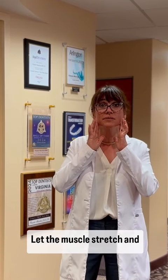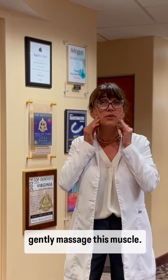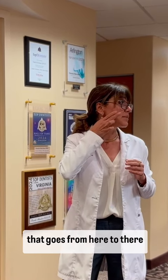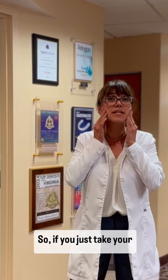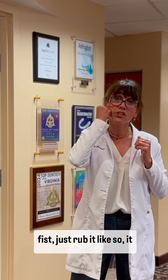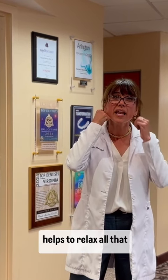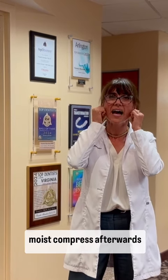And the third one is to very gently massage this muscle — there's your masseter muscle that goes from here to there in the form of a diagonal pattern with the muscle. So if you just take your fingers, or gently with your fist, just rub it like so — it helps to relax all that tension in the muscle. A moist compress and stress relief afterwards will help.